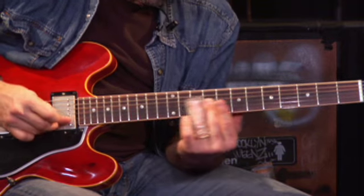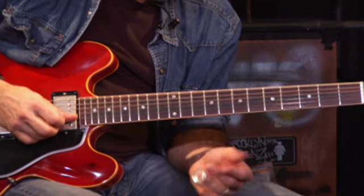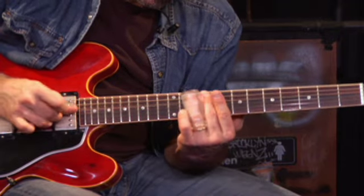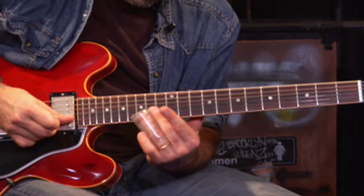That second time I'm going up to the high F note — the minor third. So right here I split up to the 17th fret, then 13.